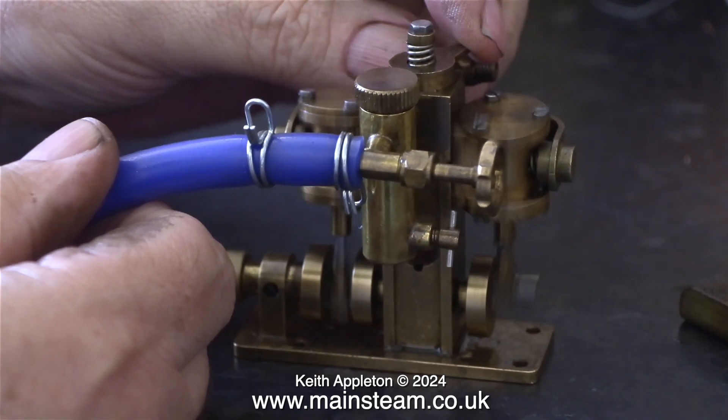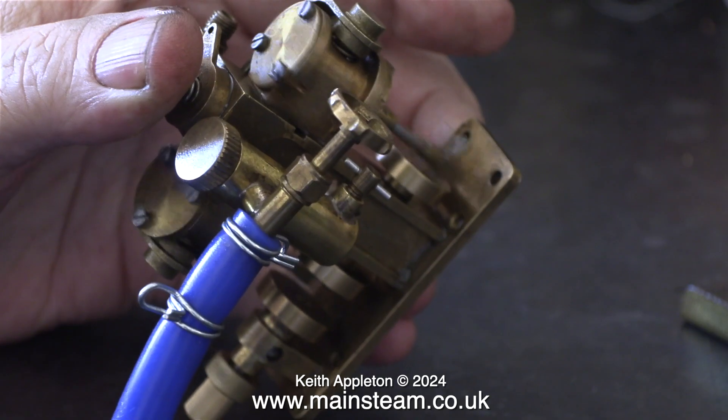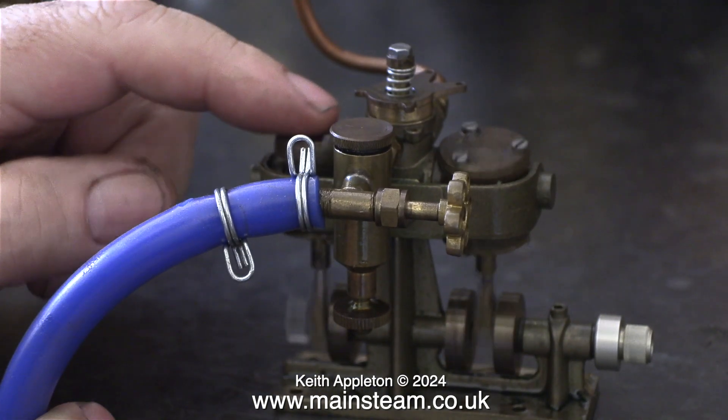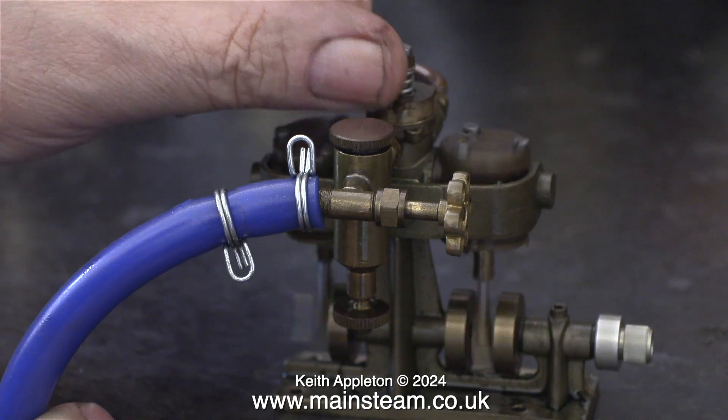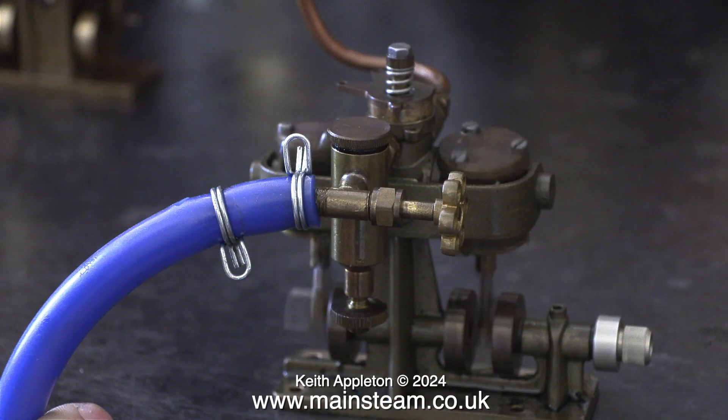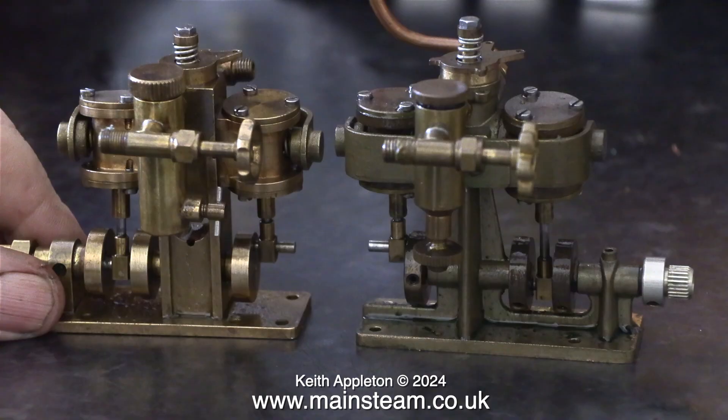Now it's time for a direct comparison between the Mark 2 and the Mark 1. The first thing that you notice that's different is the displacement lubricator. The Mark 1 has the drain tap on the bottom, and besides that it's entirely different to the Mark 2. If I'm honest, I think I prefer the design of the Mark 1 — it just seems to look better.